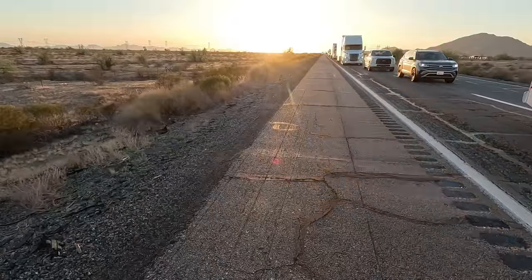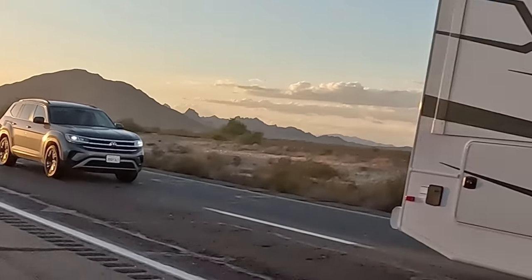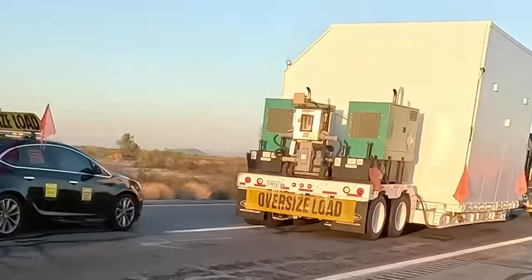So we're having a few problems here, as you can see — we're backed up forever, all the way to forever.